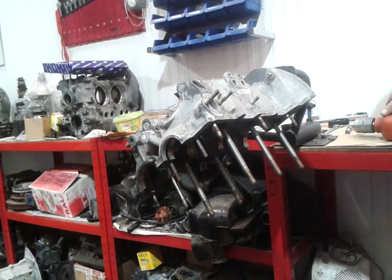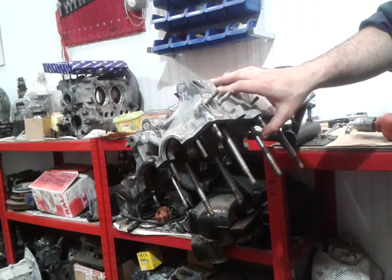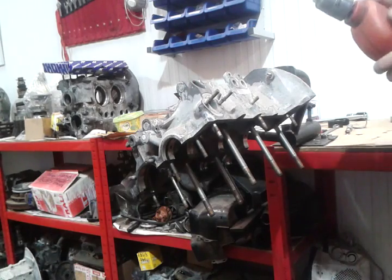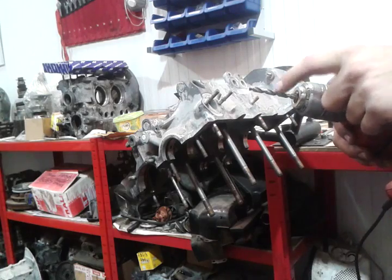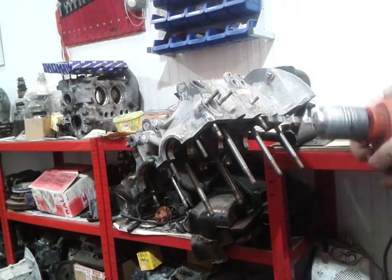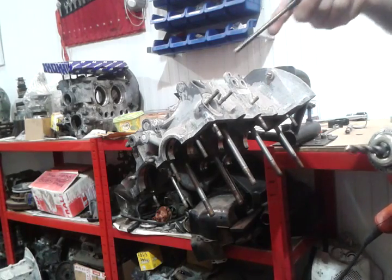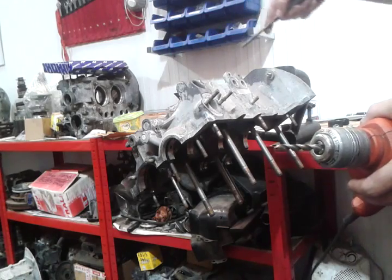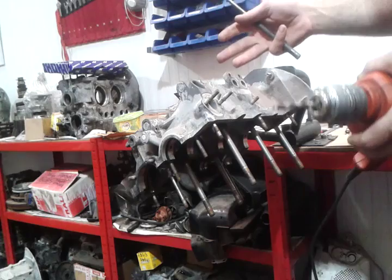Hey guys, I'm going to show you how to remove oil gallery plugs from a VW AirCooled case. We're going to use simple tools - basically it's a simple job. What I use is a 6.5 millimeter drill bit, and I use these two as well. I'll drill the hole and show you how we do it. We're going to remove the front ones because the back one I have to remove from the stand, but it's basically the same principle.